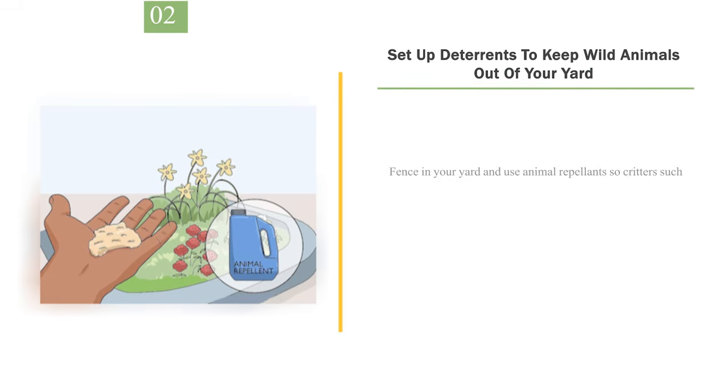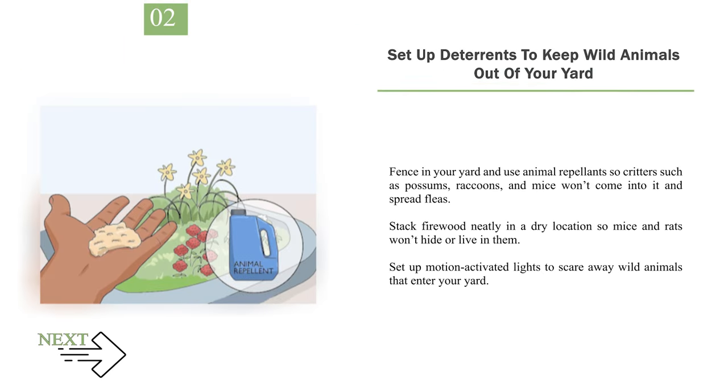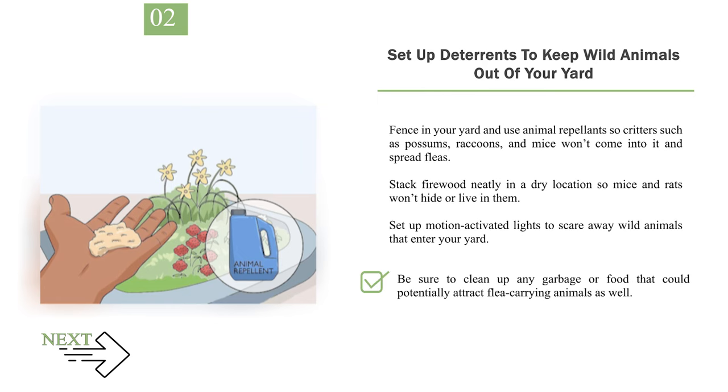Number 2: Set Up Deterrents to Keep Wild Animals Out of Your Yard. Fence in your yard and use animal repellents so critters such as possums, raccoons, and mice won't come into it and spread fleas. Stack firewood neatly in a dry location so mice and rats won't hide or live in them. Set up motion-activated lights to scare away wild animals that enter your yard. Be sure to clean up any garbage or food that could potentially attract flea-carrying animals. Use repellent granules to keep animals out of your yard.